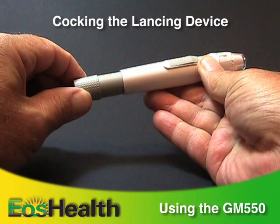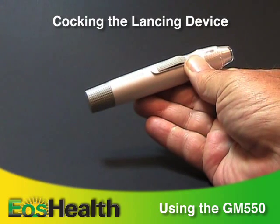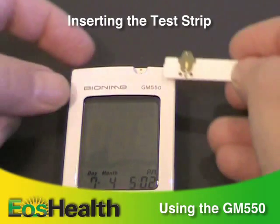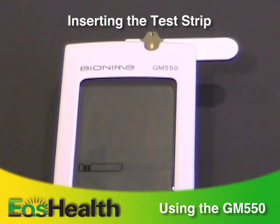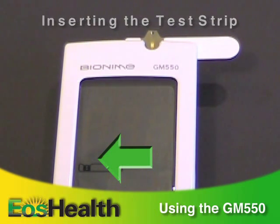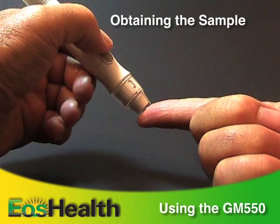Release the plunger and it will automatically move back to its original position. Be sure to wash your hands with warm soapy water before performing a test, and then insert a test strip into the meter with the indication symbol pointing up. The flashing blood drop symbol on the meter means you're ready to apply the blood sample. Place the lancing device against the pad of your fingertip and press the release button.